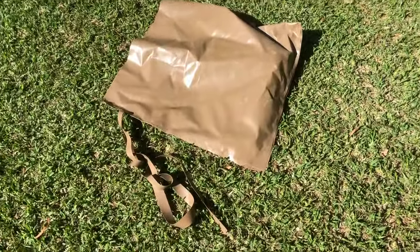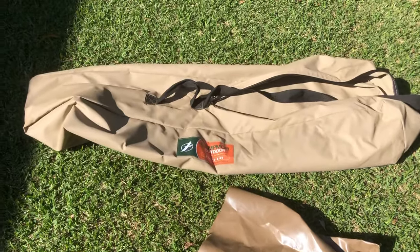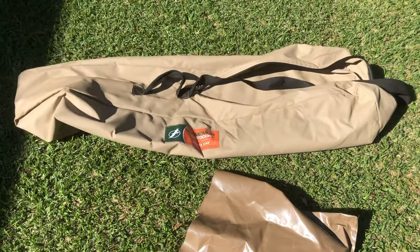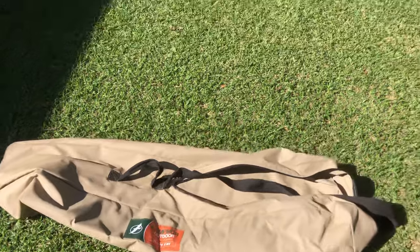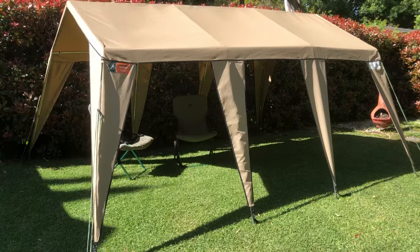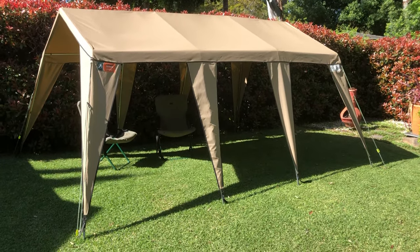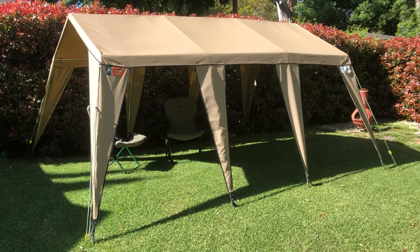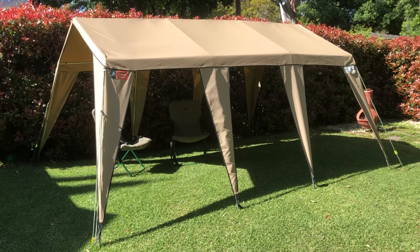The PVC bag is for the corner knuckles, and the canvas zippered bag is where it all packs into — including that PVC bag — with the poles and the canvas skin all packed in one bag. Terrific product. We have this in a couple of sizes: the junior and the king size. This is the king, 4.5 by 3.3 meters — a really strong, really good quality portable canvas gazebo to take anywhere.